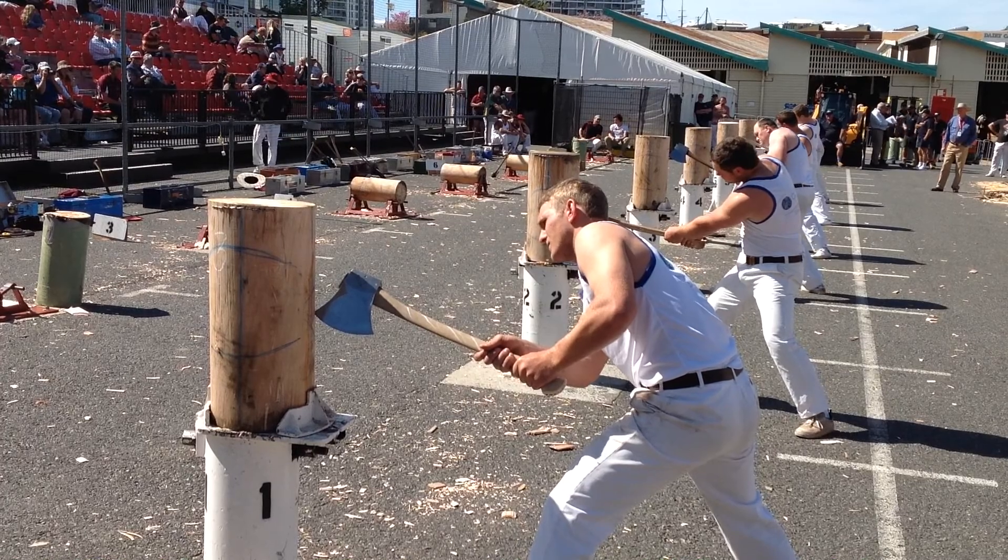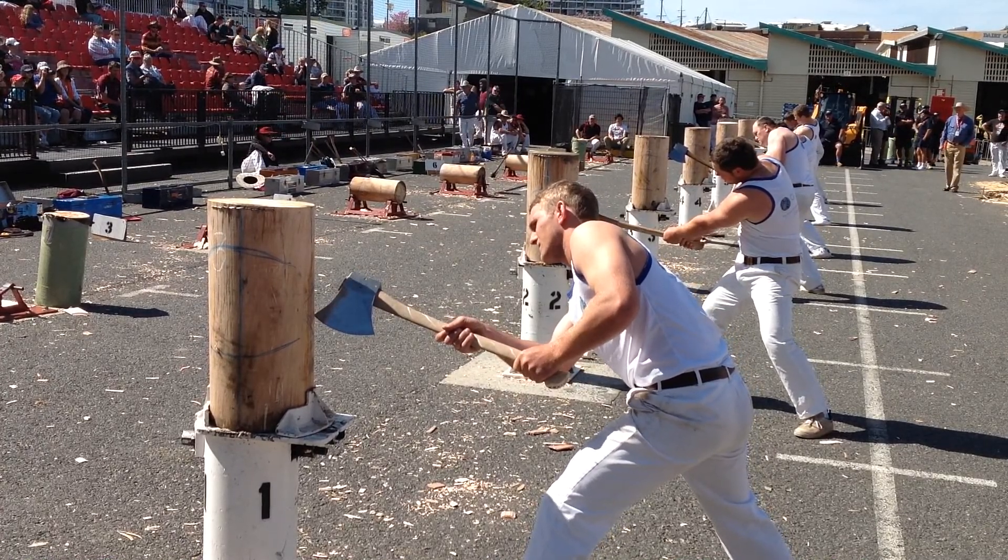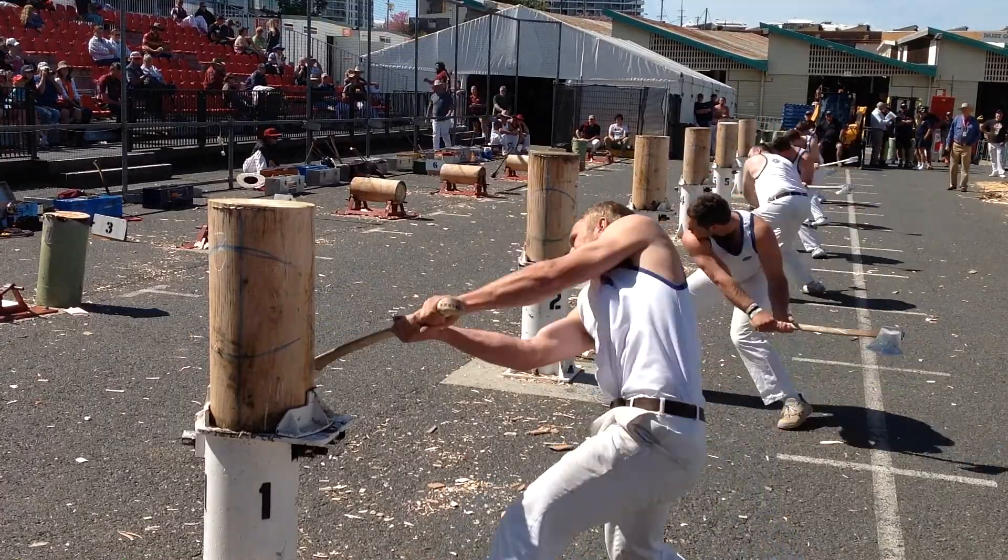Axemen, stand your blocks. Get set. Go. One, two, three.